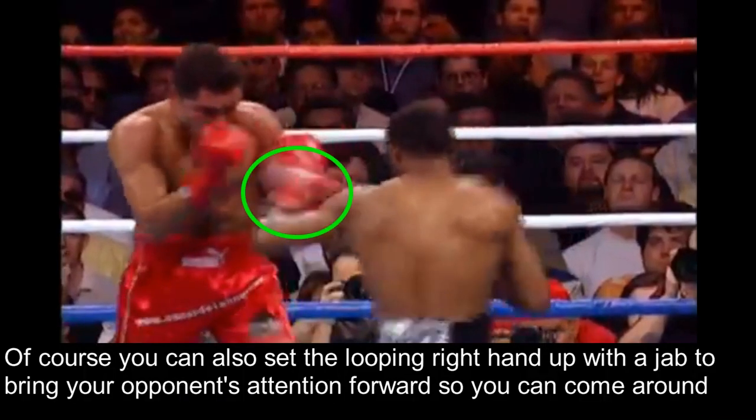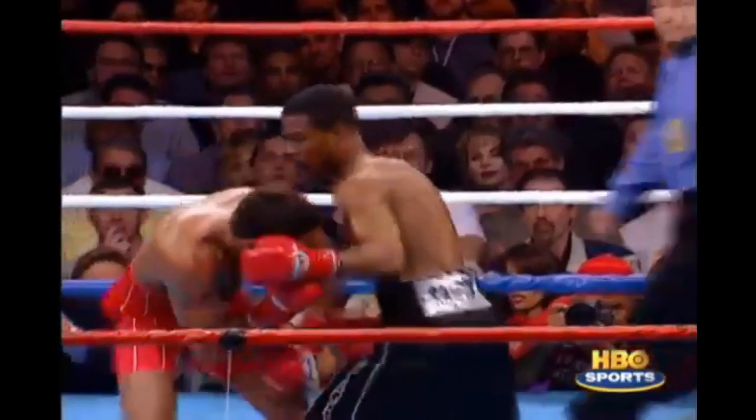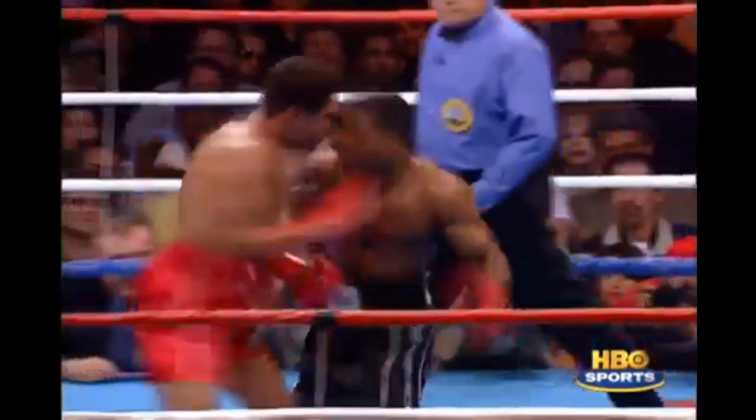You could also set the looping right hand up with a jab to bring your opponent's attention forward to straight punches, so you can come around and hit them with the looping punch. As you see, the jab holds Oscar in place while Mosley shoots the right hand around the guard.